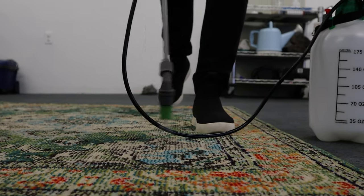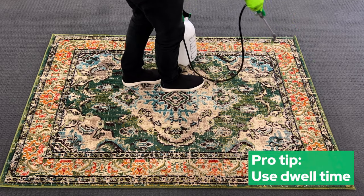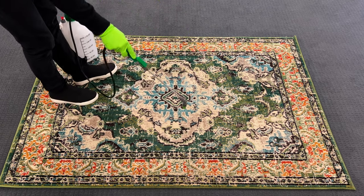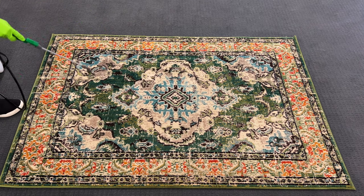We're going to let that sit for about 10 to 15 minutes and gently scrub it in. This allows dwell time — dwell time is essentially giving the soap time to work and loosen up the dirt that's stuck to the fiber. If you just spray it down and suck it up right away, it's not going to have time to do its thing, so giving it that dwell time is really going to help clean your rug even better.